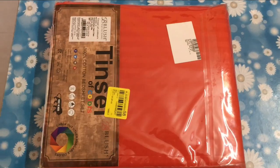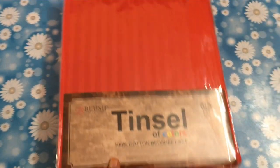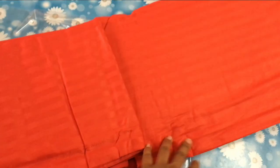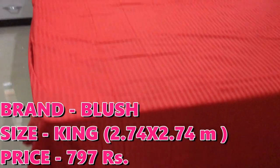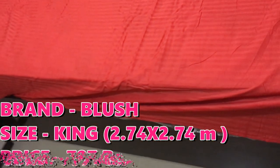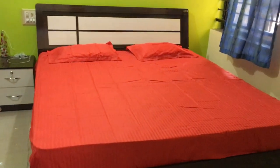The next bed sheet is from Blush Company — it is also in an affordable range. You can see its packaging. It is pure cotton, and I will give you all the links below in the description box. This material is cotton and it is a very good bed sheet. I have no problem with this size. It is a full-size bed sheet, and after folding it you can see what it looks like. This is a plain bed sheet, and sometimes a plain bed sheet is good.